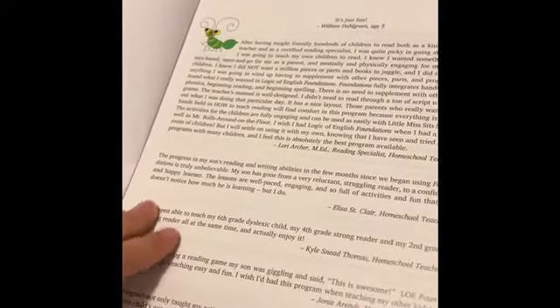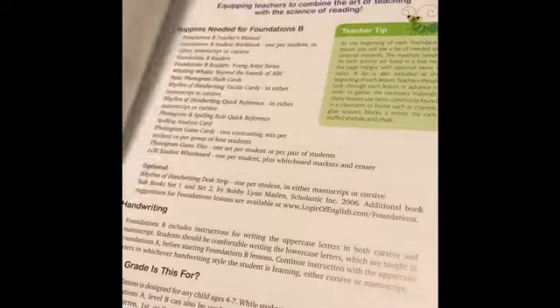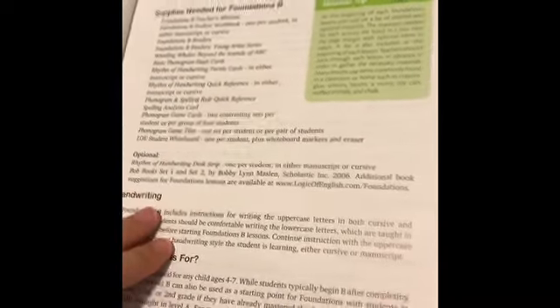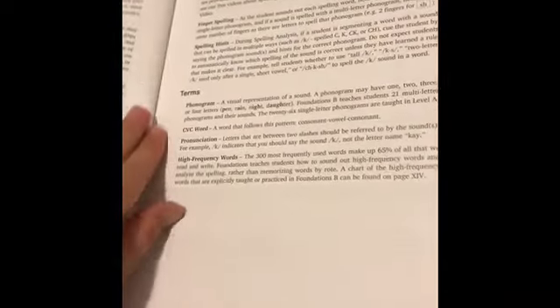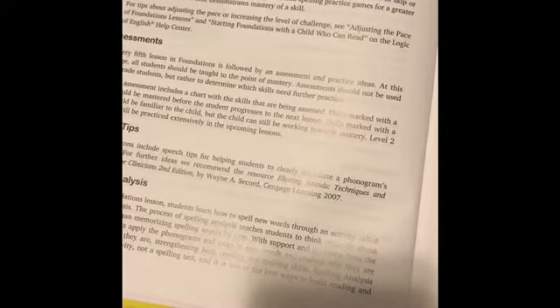This is level B — the second level in foundations. There's an online assessment for you to determine where your child will be when they start. You can technically skip to the level you think your child should be at. That's why I'm separating these out into each level. I'm starting at A because my daughter hasn't had any formal homeschooling yet, just here-and-there learning.